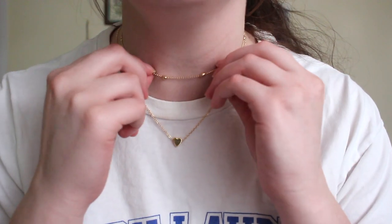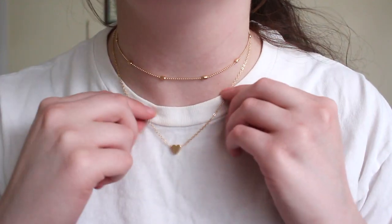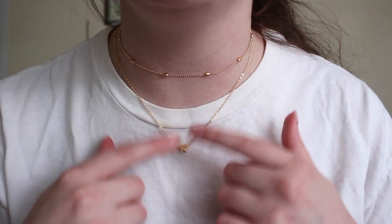I drank too much caffeine and my hands are all shaky. So this is a necklace — it's actually two necklaces, a set of two. We've got this one, which looks kind of shorter, and then this one, which is just a simple little heart. I'm going to try these on — this is what it looks like. We've got this one and this one, and I think it's super cute.